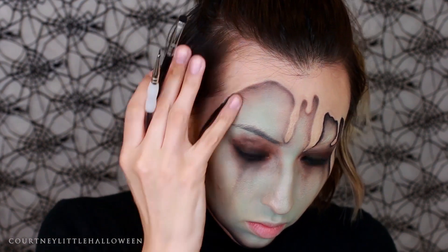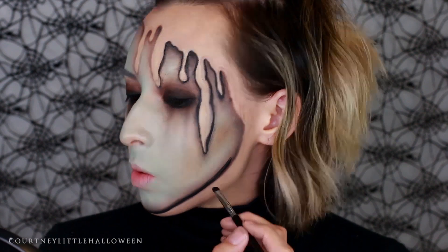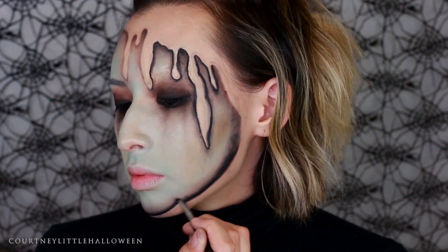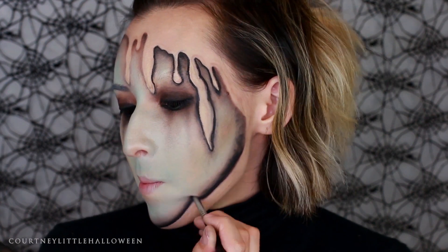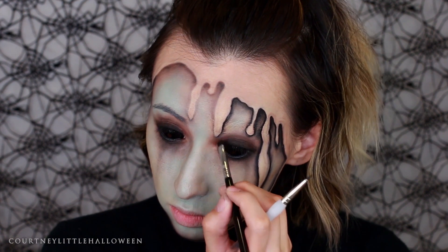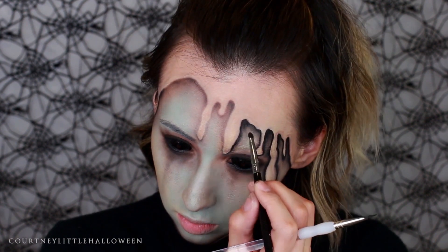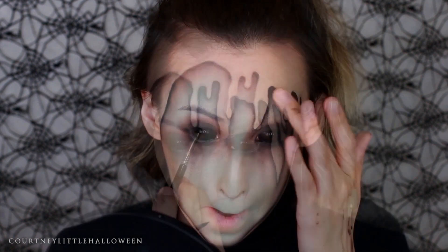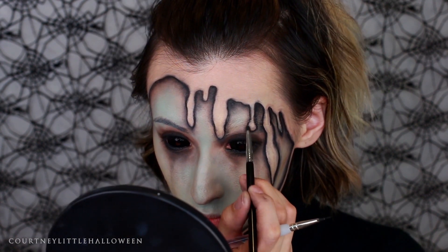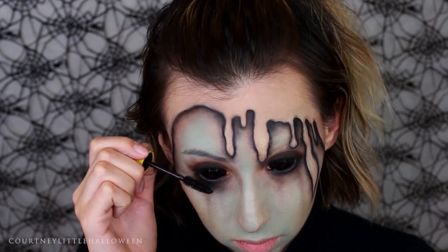I was looking at it and decided I wanted to make the shadows even more intense, bringing the black out even further for more separation between our natural skin tone and that green color. I mainly did that around the jawline, between the drips, and just under that top piece on my forehead. This is what it ended up looking like with all the black applied and blended out.